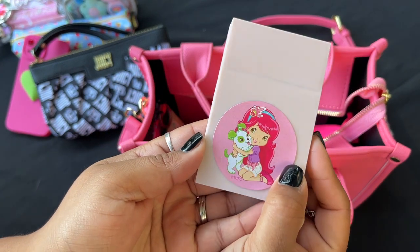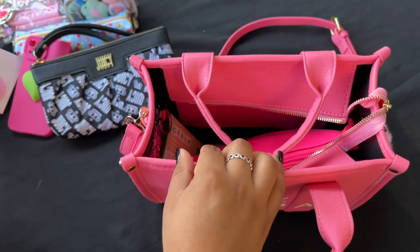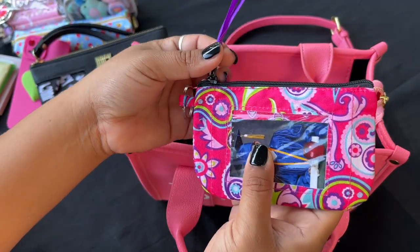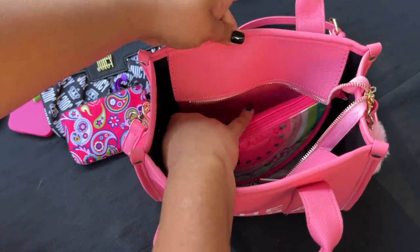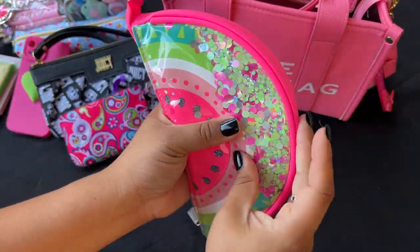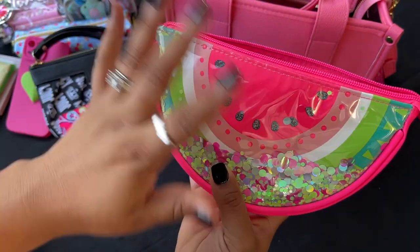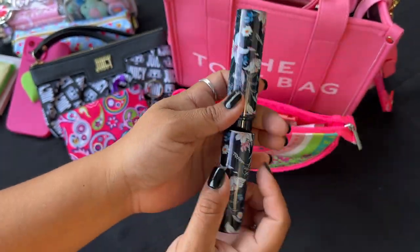I put a strawberry shortcake sticker on here — it holds business cards, but I have medication inside. I also have toilet seat covers in case my kids have to use a public bathroom, and the same card case from Dollar Tree. I'm also using this really pretty little pouch with a glitter shaker design — I got this from Walmart last year during their back-to-school sale, on sale, not full price.